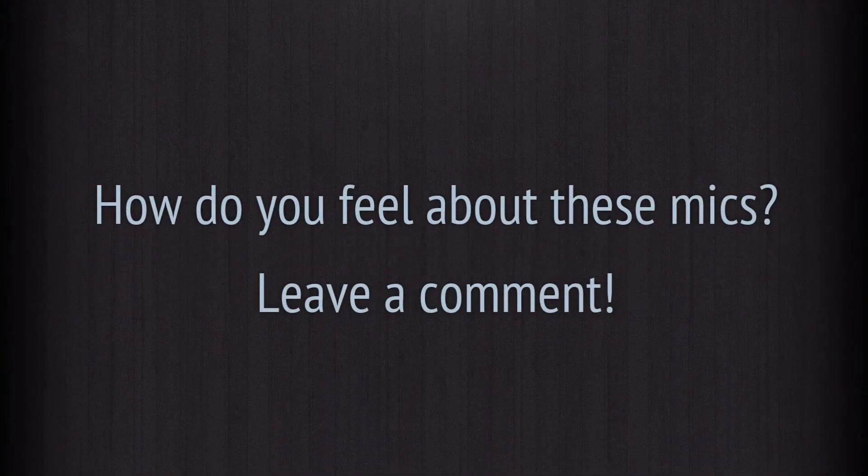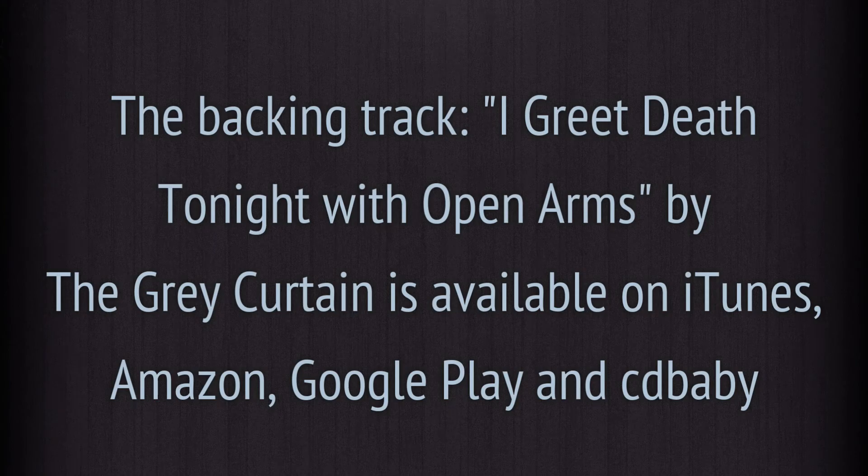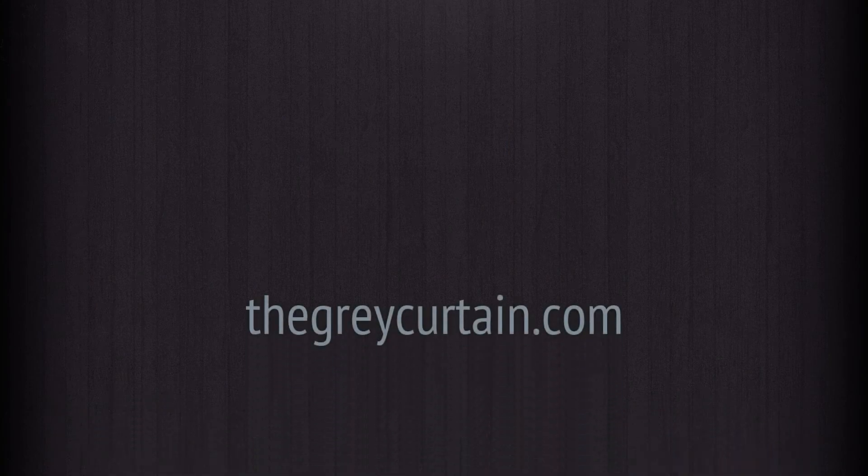So what do you guys think? Leave a comment or question or anything else. Until then, peace. Bye.